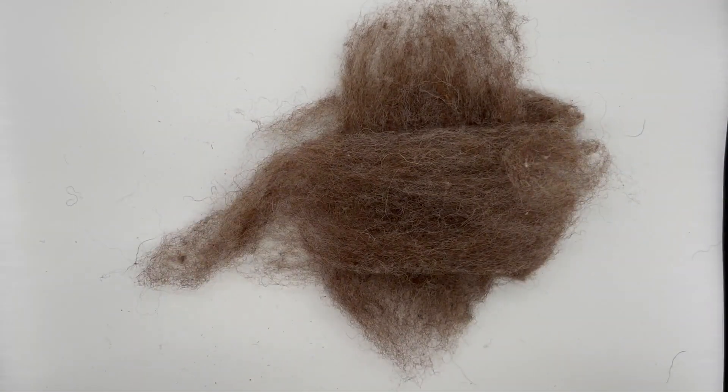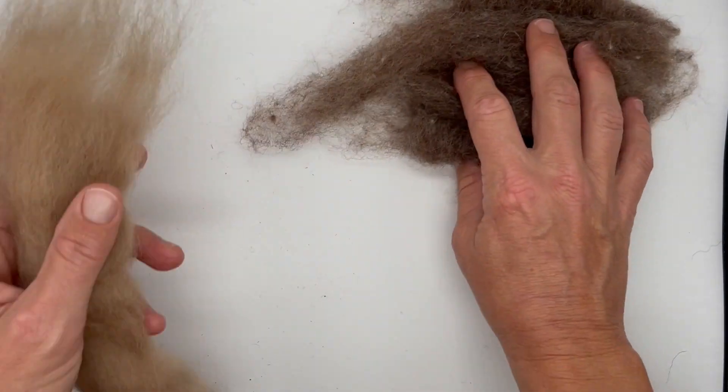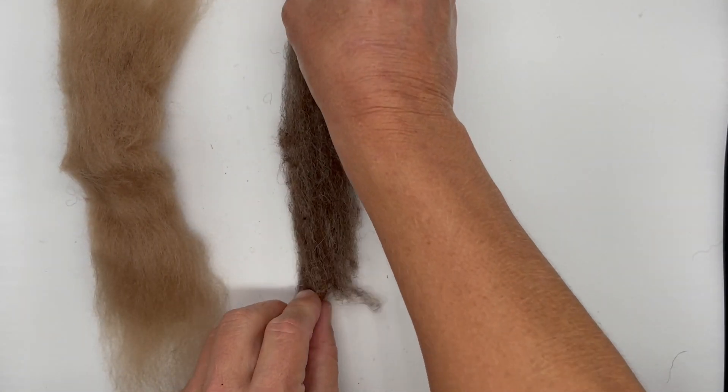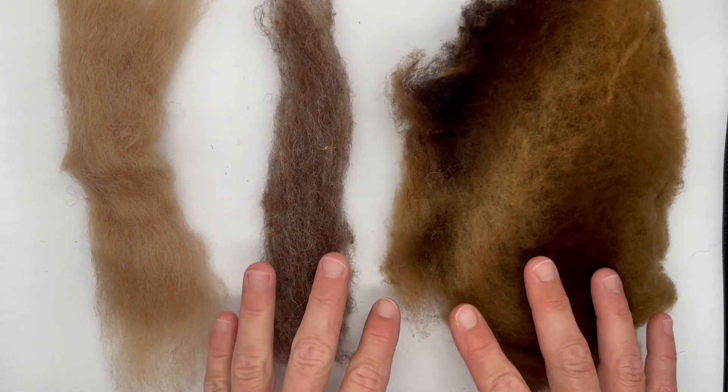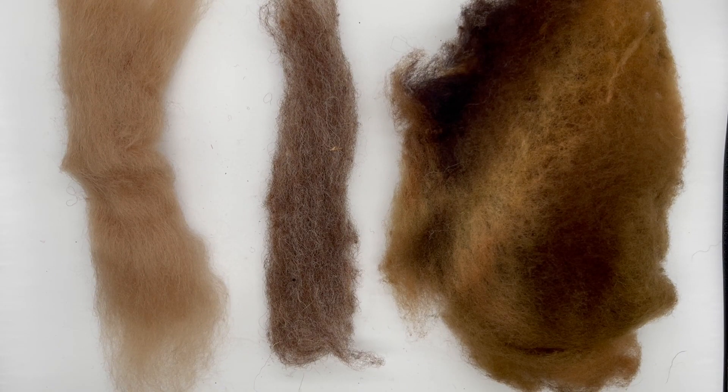I hope this has helped clarify the differences between wool top, wool roving — which usually has a little bit of twist — and wool batting. All right, let's get to some felting.